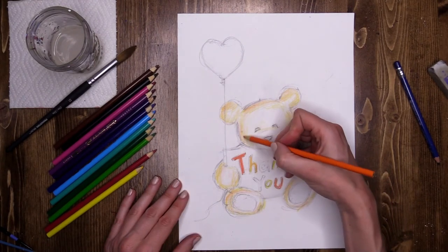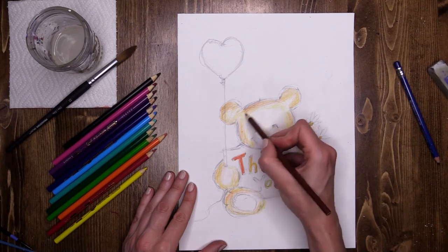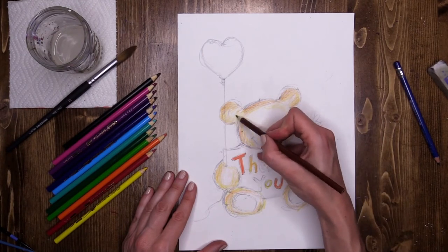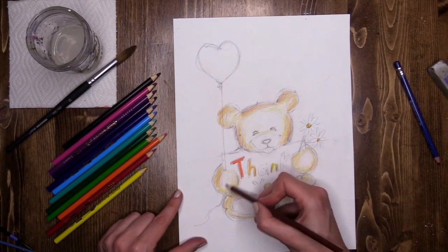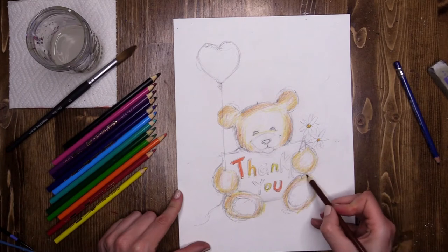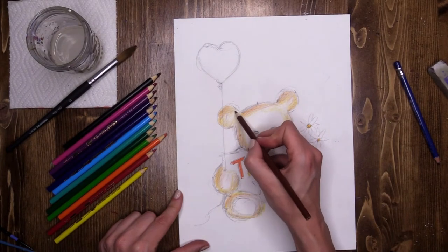Next up I'm going to use my brown — again right where my orange is, just a little bit. The yellow, orange, and brown are all going to mix together when I add water over the top. Even if you're doing normal pencil color without water, you'll still end up with a very lovely texture — though I'd recommend bringing your color in a little bit closer to the center rather than just on the outsides. This is just our base coat to give our bears a lovely color. Don't rush your bear — take your time. This bear is a symbol of how thankful we are to all those amazing people who are working so hard.